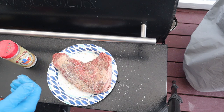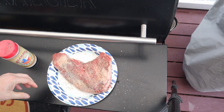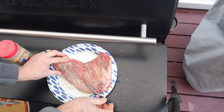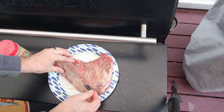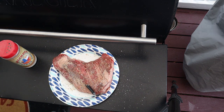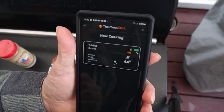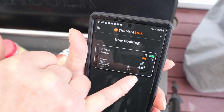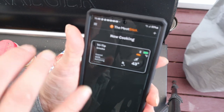This is about a two-pound tri-tip. Let's find the thickest part here — we're going to go right here, all the way into the meat, deepest part. Here's the app right now — it's showing the tri-tip is cooking, battery life is 100%, Wi-Fi is going. It's at 44 degrees, with 26 minutes elapsed.